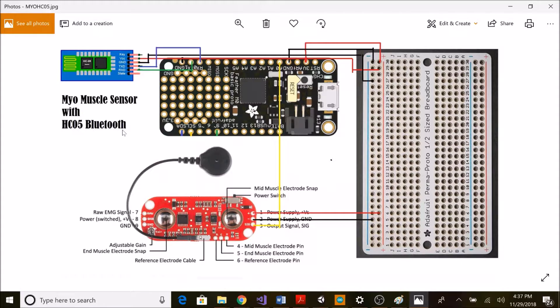For the HC05 Bluetooth module, it has four connections. VCC goes to 3V of the board, ground goes to ground on the board, TX goes to RX and RX goes to TX of the board. This is the basic circuit diagram of the Bluetooth-connected myo muscle sensor.